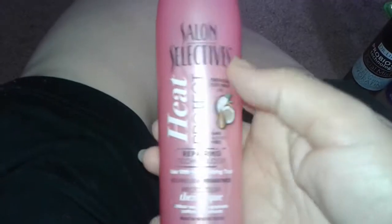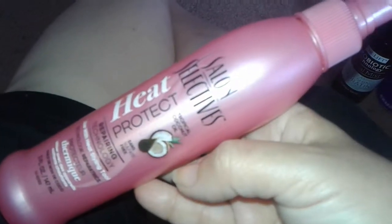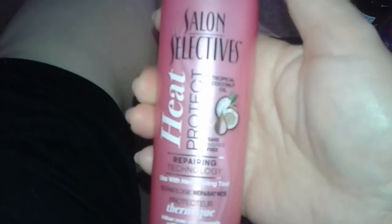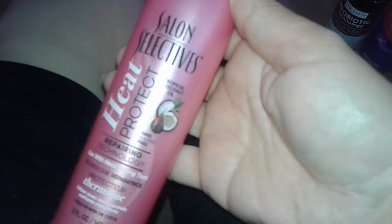I guess it's okay for heat protection from the sun. I only have about half the bottle left so I'm just going to use it up — why waste it? But I will not be buying this again. There are other good products out there from other companies and brands.